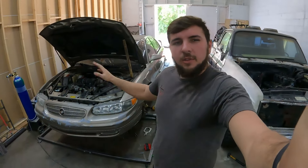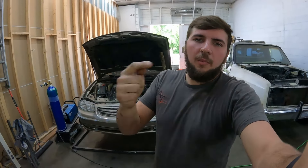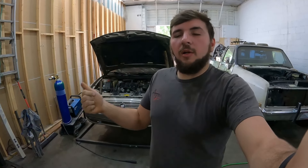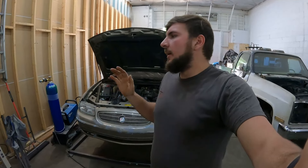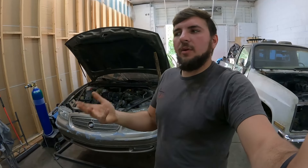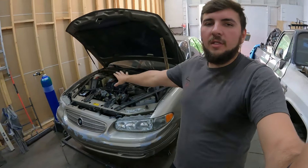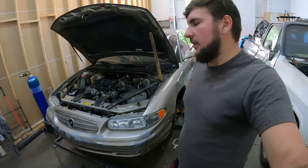Granted, the 3800 is a little bit different than the 3.8 that was in the Grand National, but you get the point. Suzy Q, the previous build — if you haven't checked that out, go back and watch the videos on the Red Grand Prix. The car is still kicking, but I just have a thing for building things. We tried going to the drag strip a bunch of times, it's a lot of fun, but this is what I'm really passionate about — building these weird, quirky, one-off type of things.